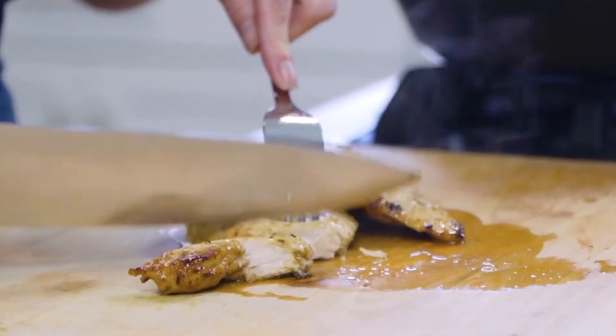You guys, today we're making a Greek chicken marinade that yields the juiciest chicken. I'm gonna give you the measurements right below this video. With fresh herbs and dried herbs, let's make it.